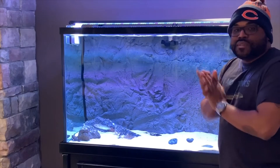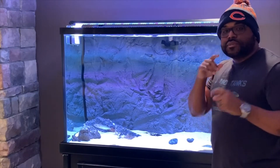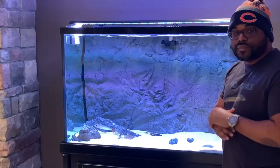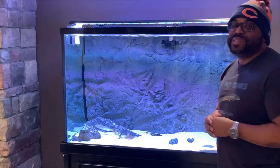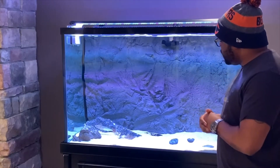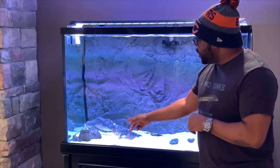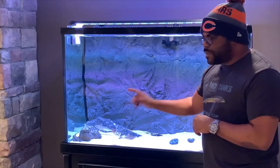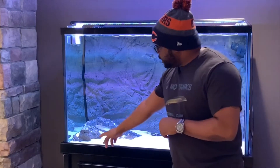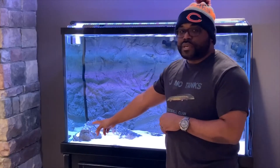What up YouTube, back with another video — please subscribe to the channel and hit that notification bell, it'd be greatly appreciated. As you can see, I'm in front of the oddball aquarium. I got the goby, the red fin barracuda, and the infamous wolf fish.